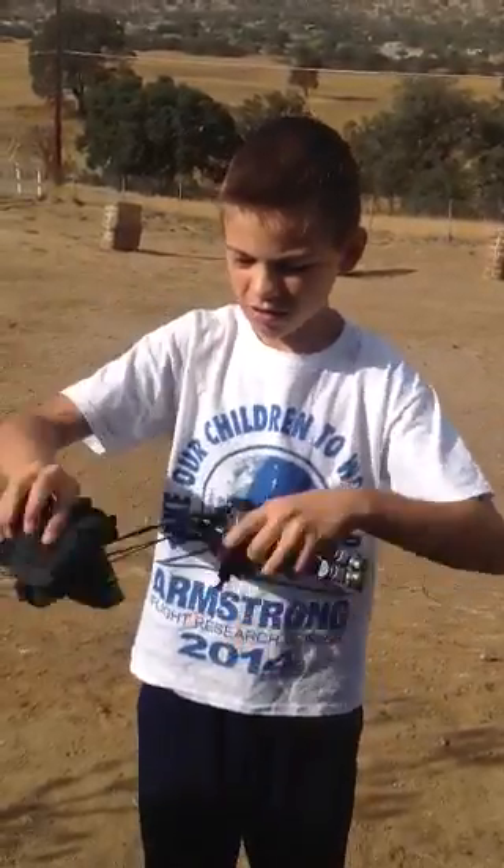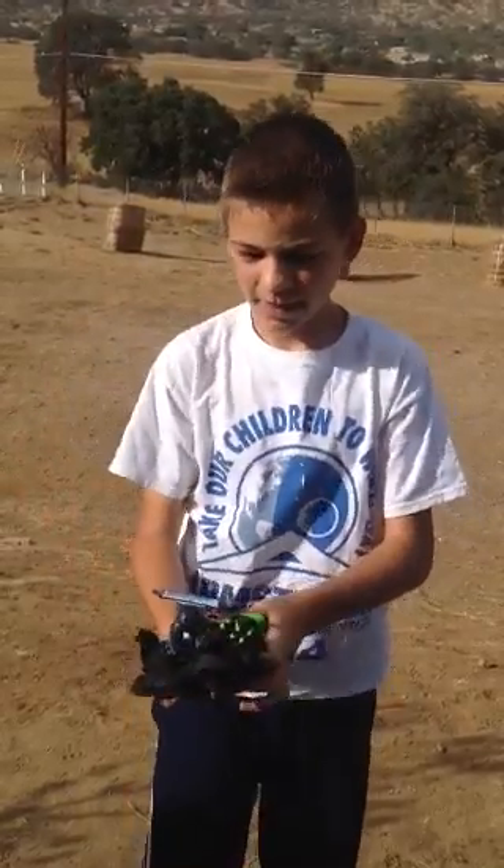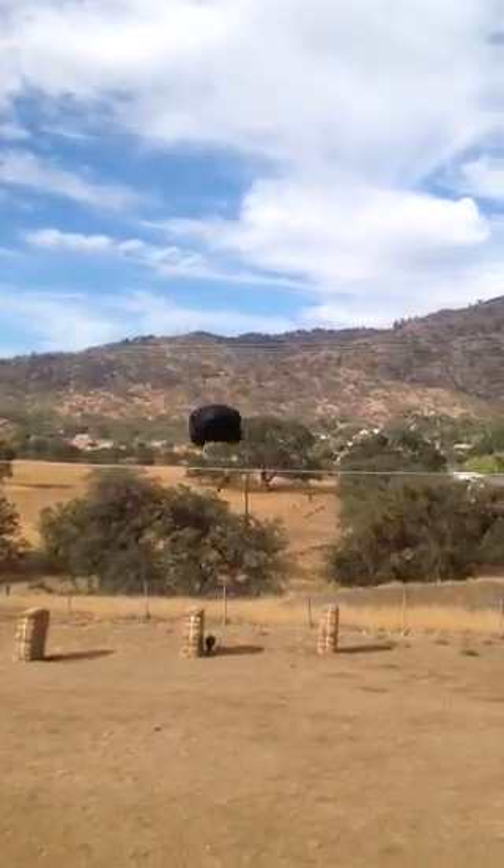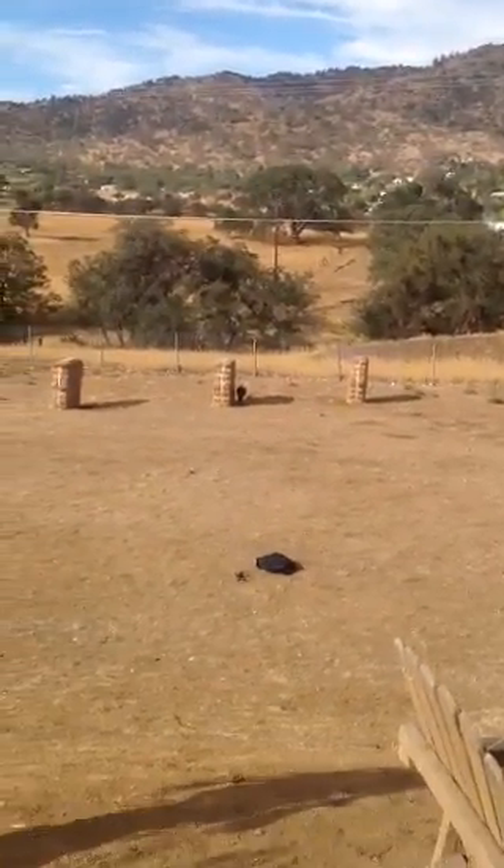You grab the string and you wrap it around. And then throw it. Very fun.